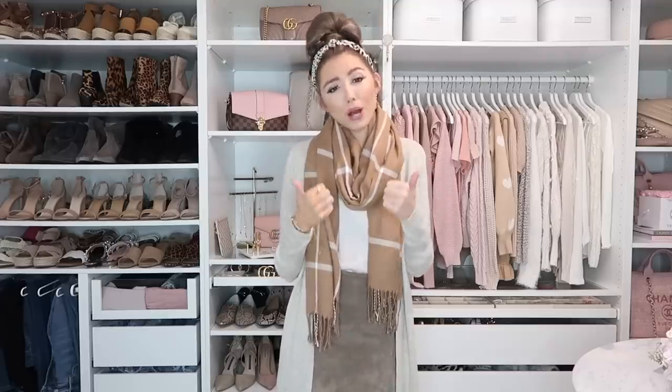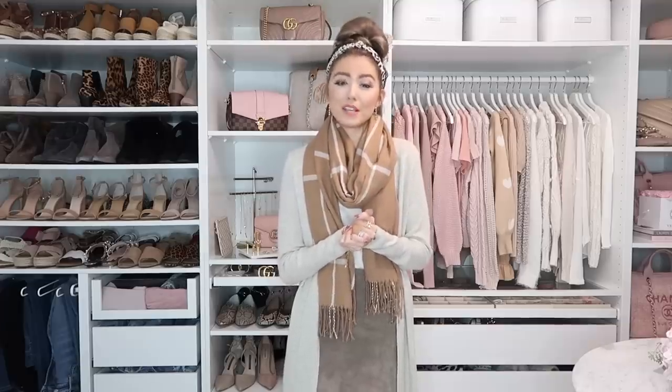Let me know which way I styled the scarf was your favorite — leave that number down below since I numbered all the looks. All the scarves and outfit details will be linked in the description box. Give this video a thumbs up if it was helpful, and let me know any upcoming video requests. I hope you guys enjoyed it — don't forget to hit subscribe on the way out, and I will see you all in my next video very soon. Bye!